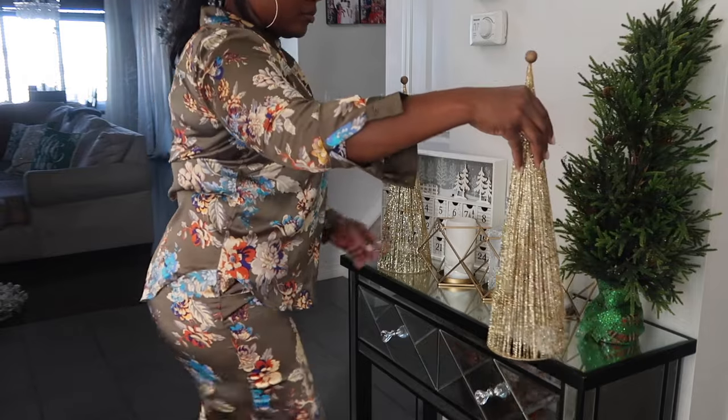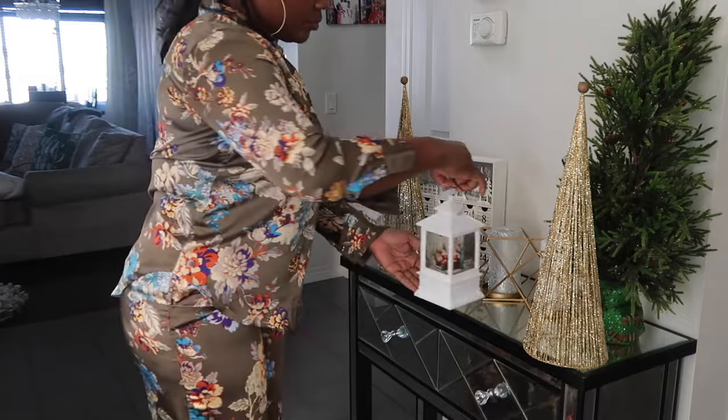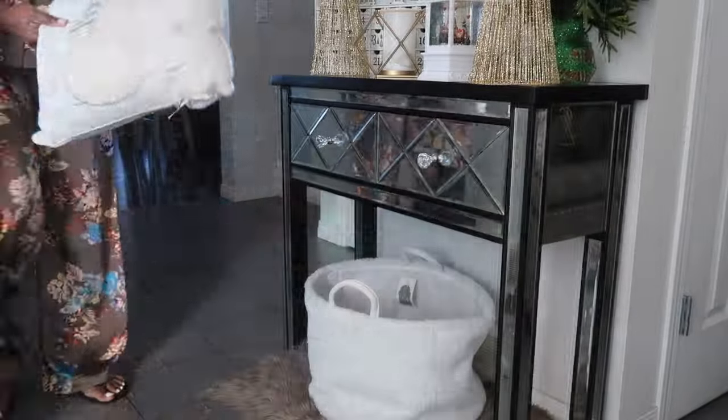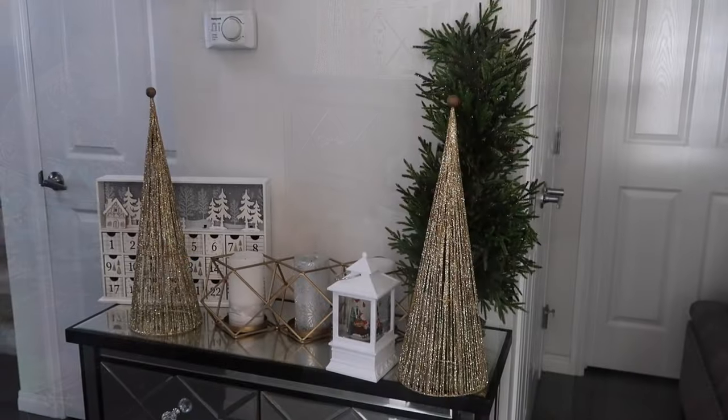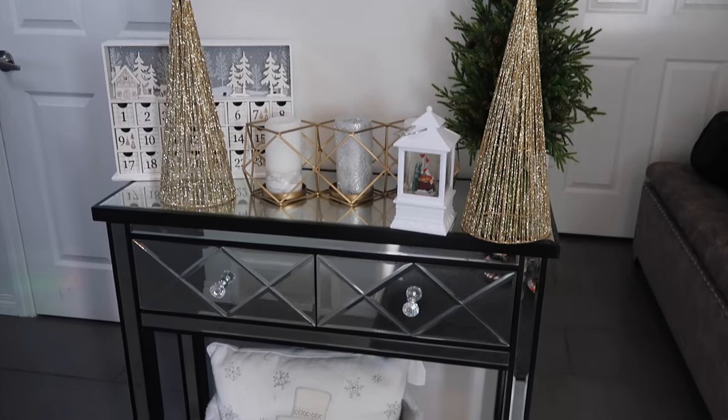Those cones I'm holding are from the dollar store — from last year actually. I got them from the dollar store and it looks nice. And this is the finished look.